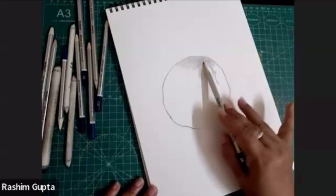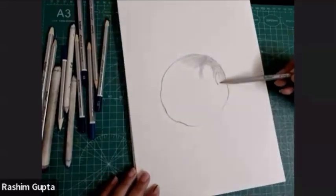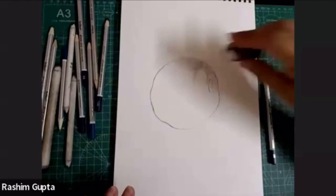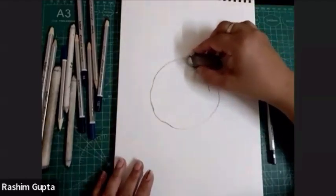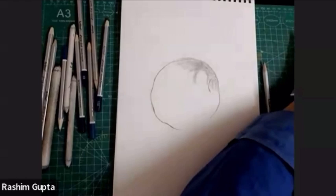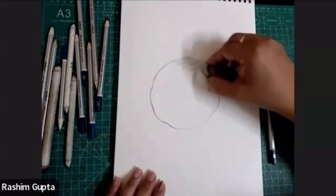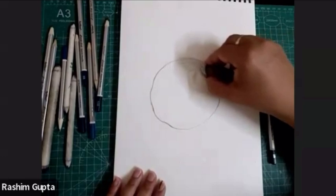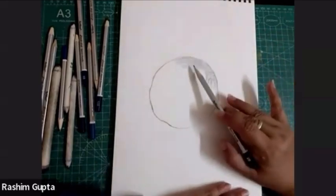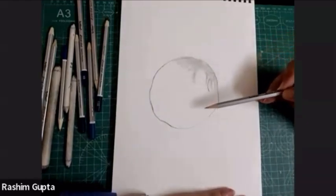One more thing I want to explain: if you feel it is getting dark and you don't want that dark portion, don't erase it. Hold your eraser like this and rotate it gently over the part where you want to make it lighter. If you erase it, it will make a white patch. But by holding the eraser like this and rotating it gently — just like I rotate the pencil — automatically it will become lighter. It will not become a patch. I am using a circular direction.